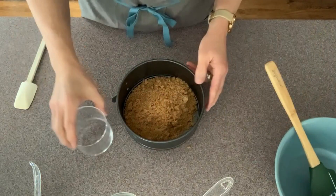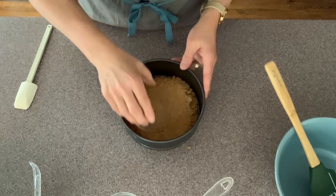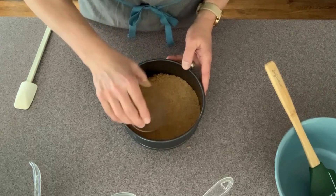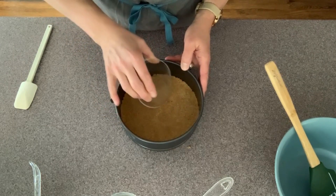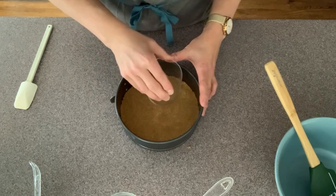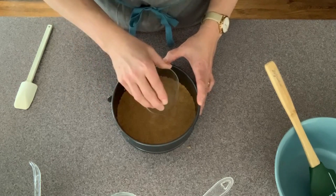Then we need to press it in there. If you have a straight-sided glass, you can use it. If you want it to come up the sides you can, or you can just tamp it down. You don't want to press it really hard because it actually gets kind of hard. I'm just going to use a little bit of pressure to make sure it's nice and flat.